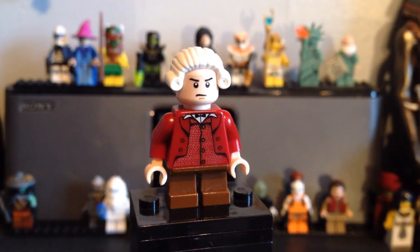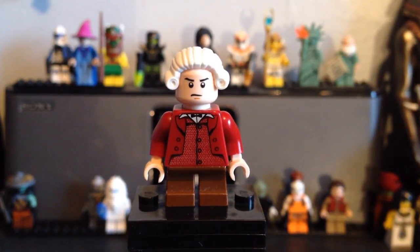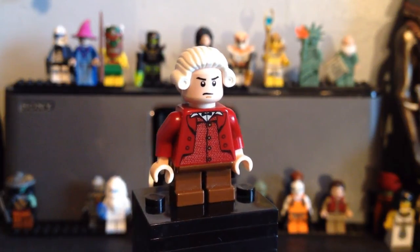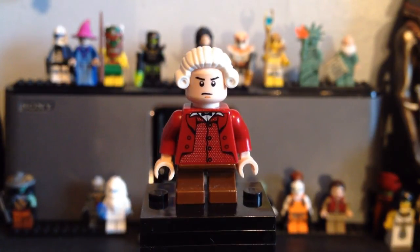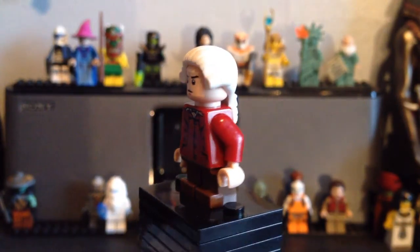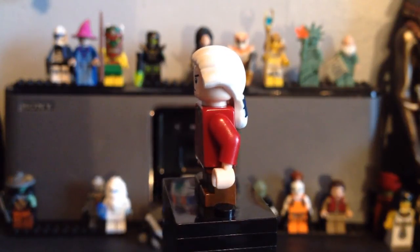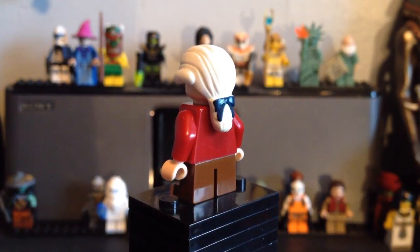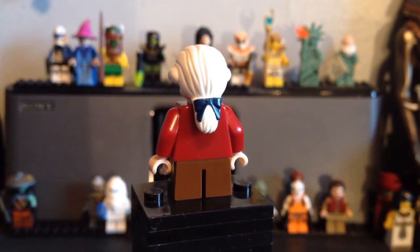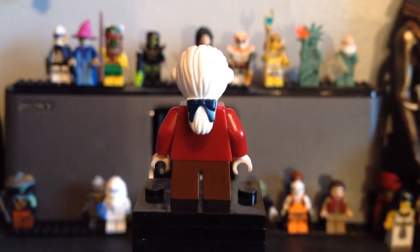I've used different parts from different figures to make him. The first part you'll see is the torso, which is from Griphook — from around 2001 or 2002. It's a really cool torso and it works well with the brown trousers. We've also got the Star Wars head seen on a lot of minifigures, and the hair is from the Series 10 minifigures — the soldier figure.